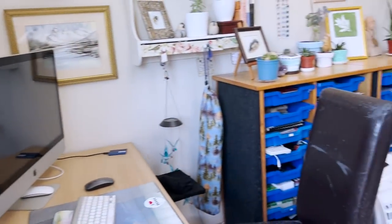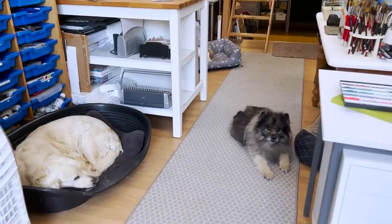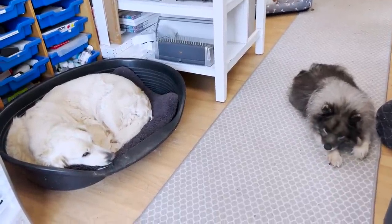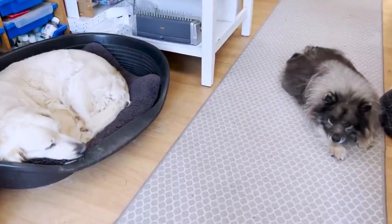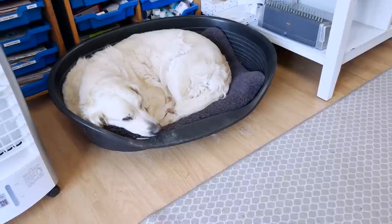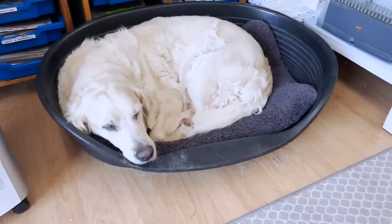Inside the studio we have a scene of peace and quiet as well, with two of my dogs here. Ruby on the right, who gets me up at five o'clock every morning - actually it was quarter to five this morning. Thank you Ruby. This is Lottie, my beautiful golden retriever.